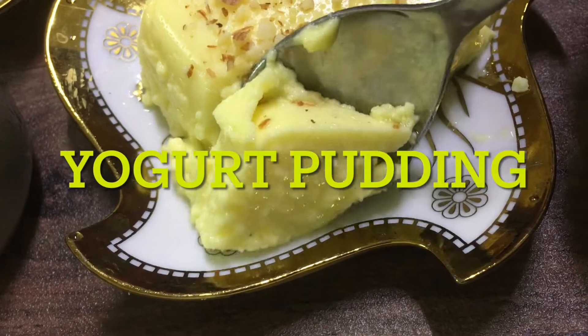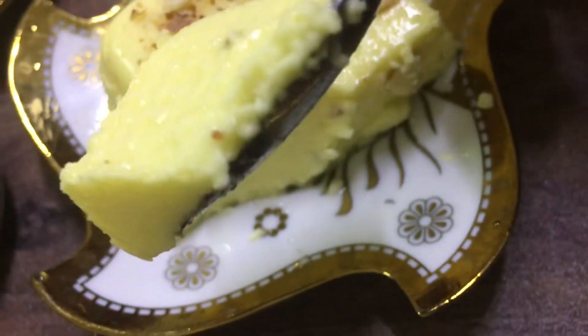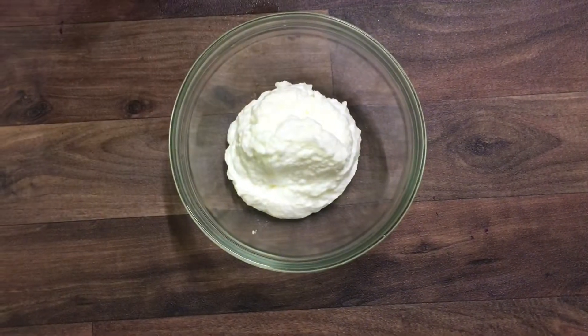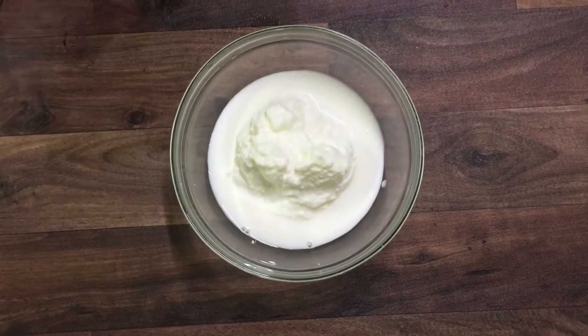Hello everyone, welcome to Living Learning and Eating. Today I'll be making yogurt pudding. Take one cup of yogurt, or you can even take a cup of hung curd. Into that, add one-fourth cup of milk and mix it well.